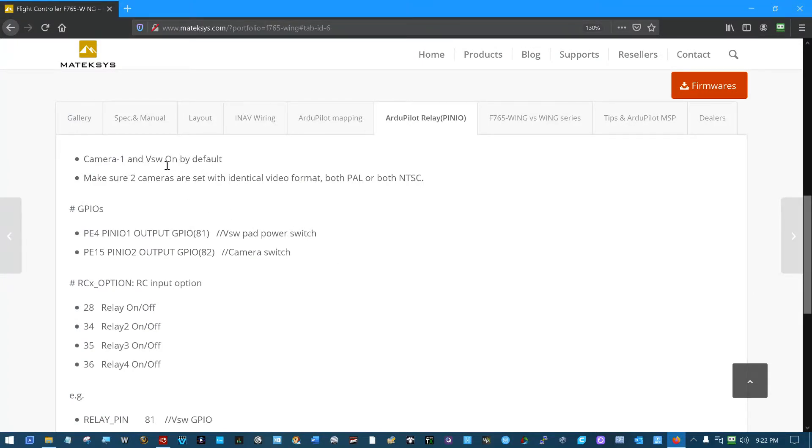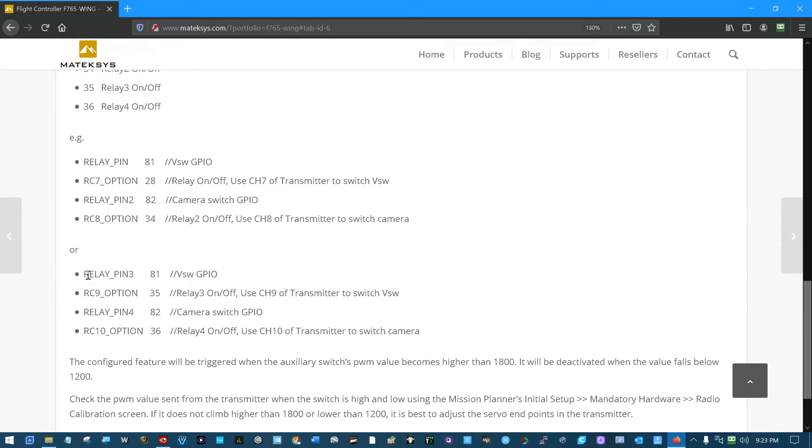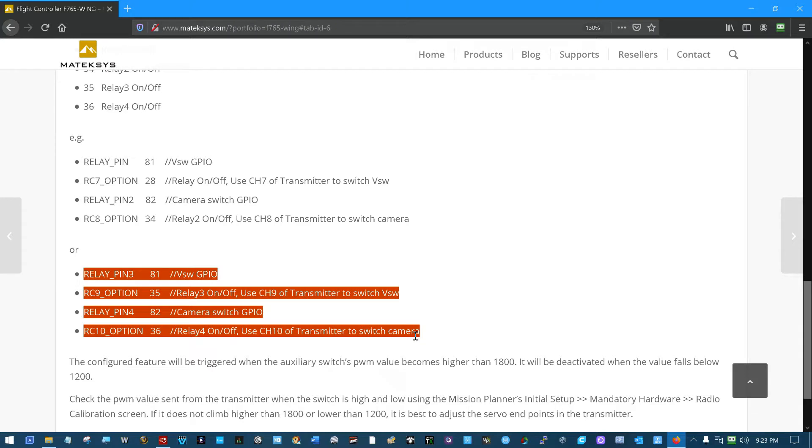We're told that camera one and VSW is on by default, and to make sure the cameras are identical software and hardware-wise. It goes into a lot of technical detail about ports, connection addresses, and relay pins and what the numbers mean. Down here it says relay pin 81, relay 9, option 35, relay 4 pin 82, relay 10, option 36.